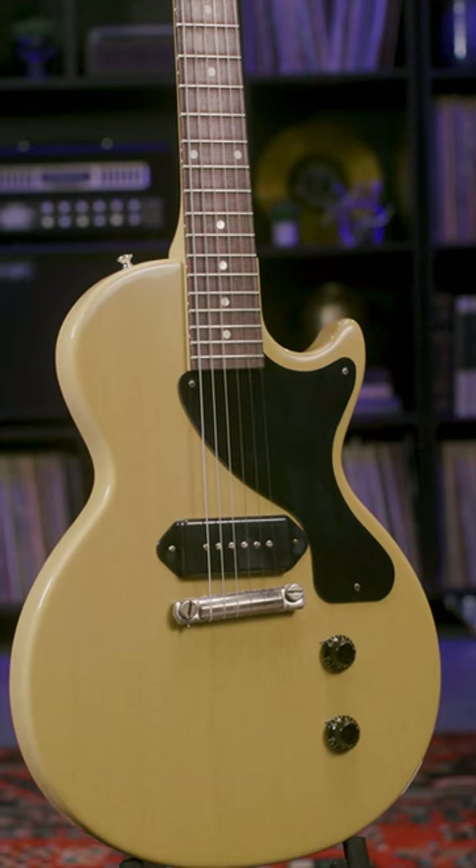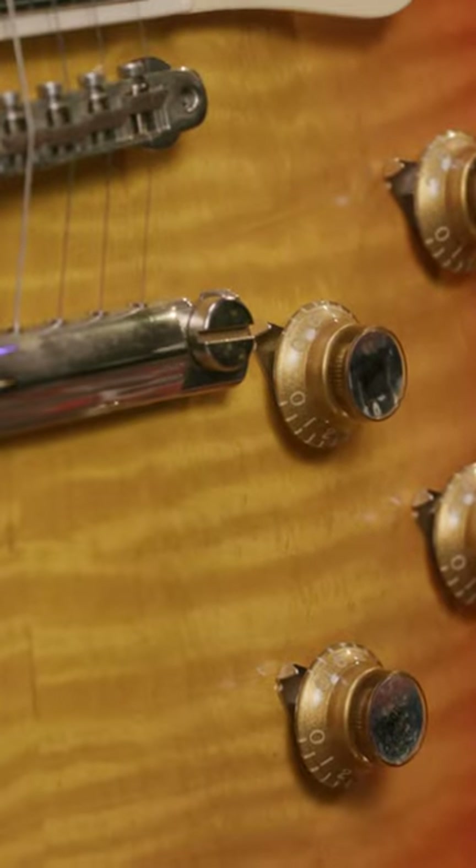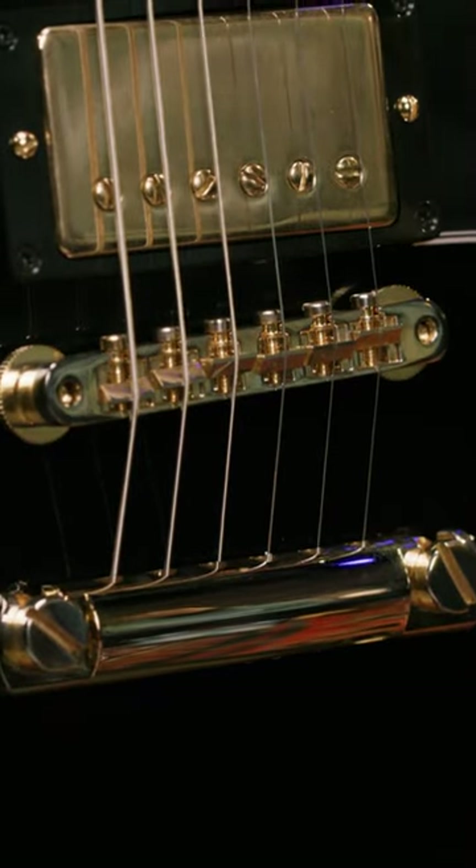Let's start off with ultralight. You're still gonna have your VOS finish, and you're gonna get some minimal checking here — very light checking all over the body, the neck, and the headstock. There's a little bit of patina here on the hardware.